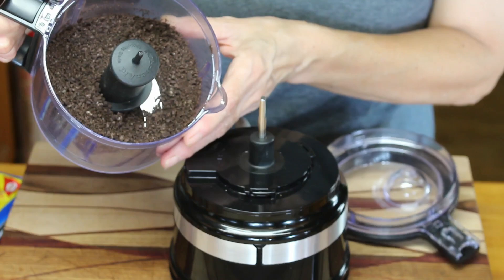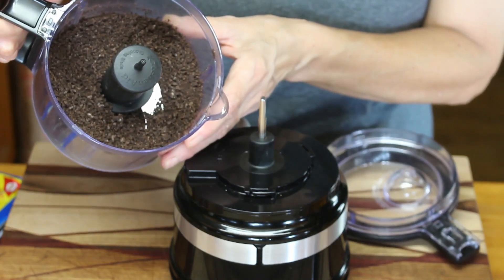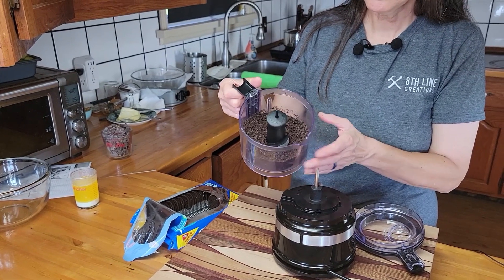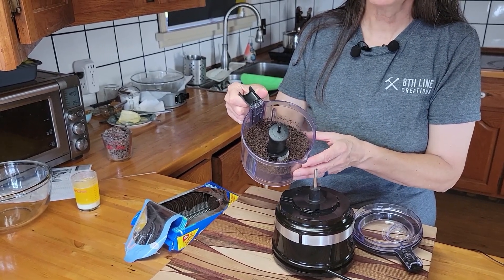That's the grind I'm happy with, so that's what I'm going to use. It's going to take a few minutes to grind up all these cookies in this little food processor. We'll be back when they're all ground up.